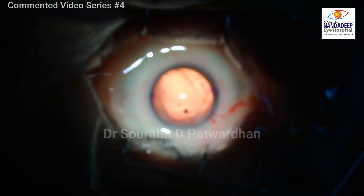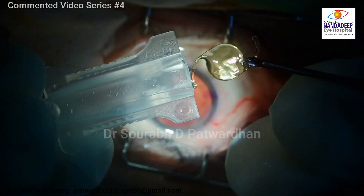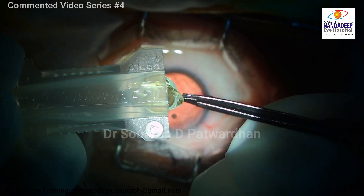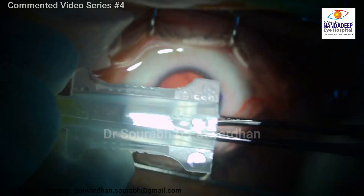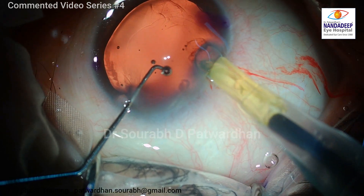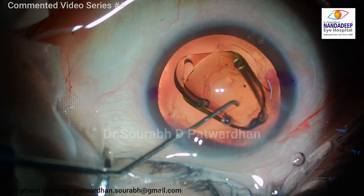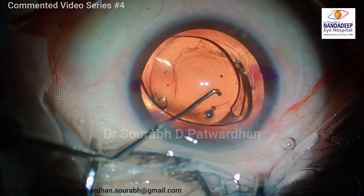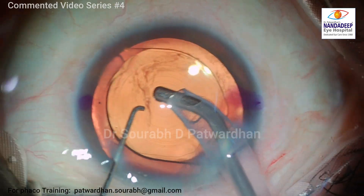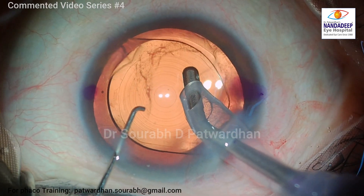This is a plus 7 diopter trifocal IOL because the patient has almost 29 mm of axial length. You have to be very careful in loading this IOL — we don't want any scratches over the surface because it may add to aberrations. The injection is quite smooth. What is important is to achieve good centration of the IOL.